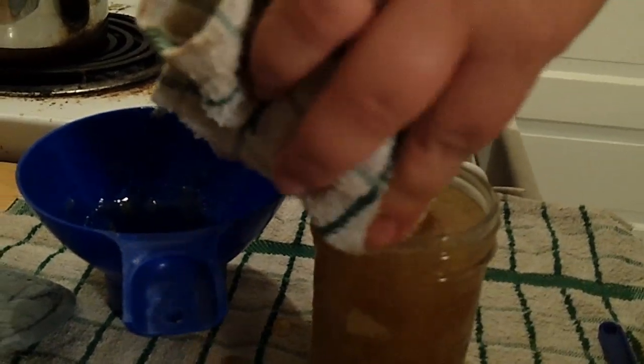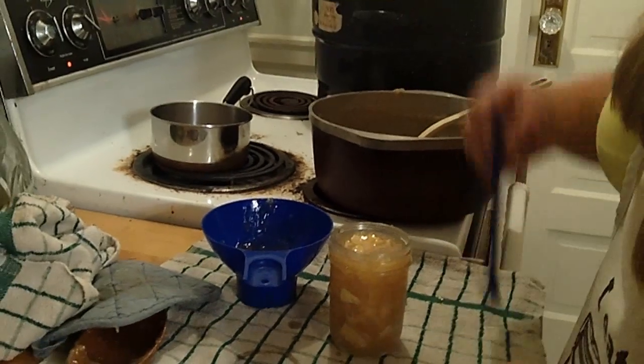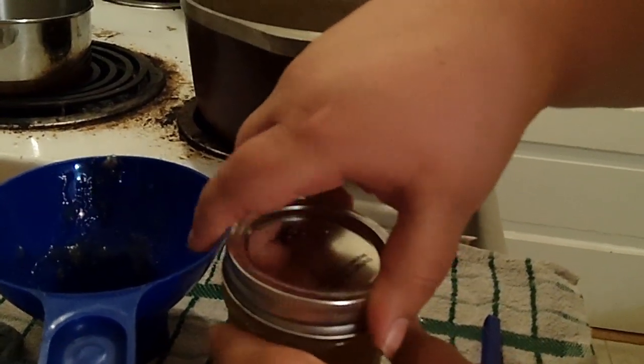Don't forget to take a clean towel and wipe your rim off so you can get a proper seal. Then get yourself a lid, get that on there, and get the ring on.